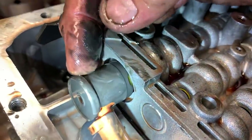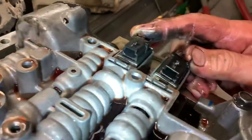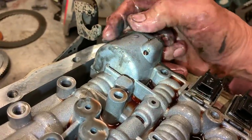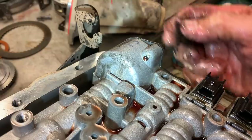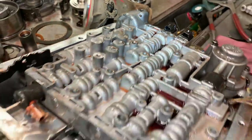You've got your downshift solenoid here, your passing solenoid, and your two shift solenoids A and B. This is your forward accumulator — there's a piston and a spring physically in here that controls the engagement. When you put it in drive, it compresses a piston in here that softens your engagement so it just doesn't bang when it goes into gear.